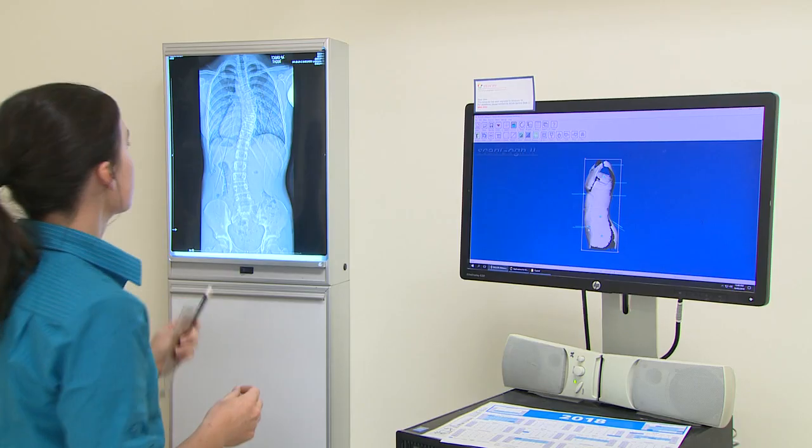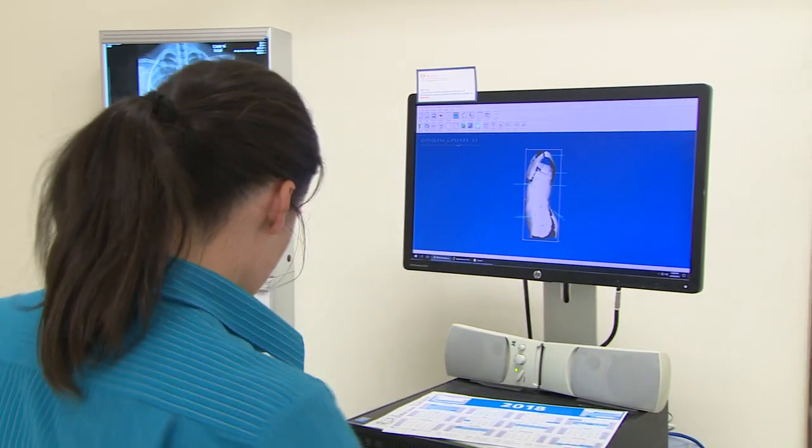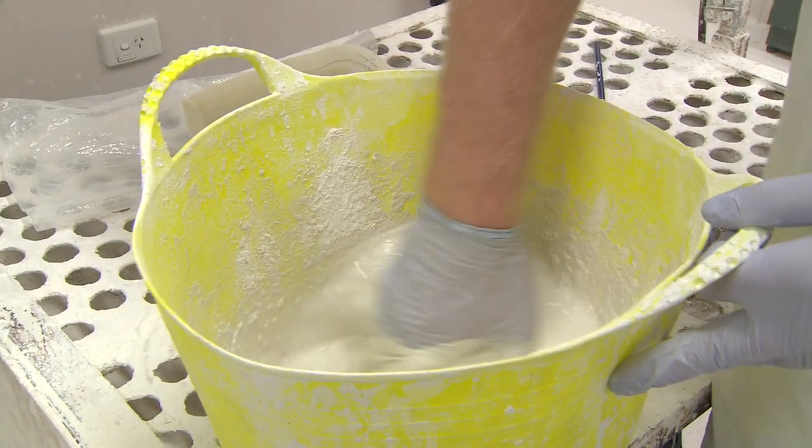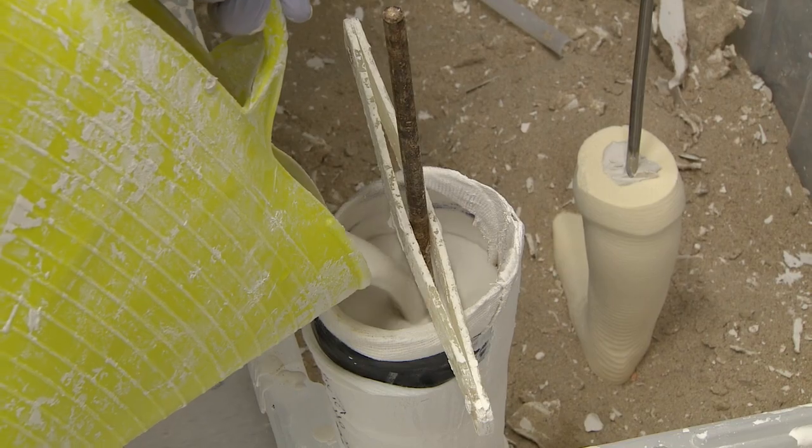An orthotic technician is a person that takes a prescription from an orthotist based on a clinical assessment and then manufactures that device to meet the prescription and healthcare requirements of the patient.